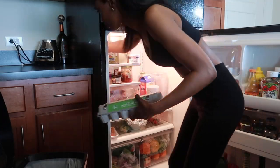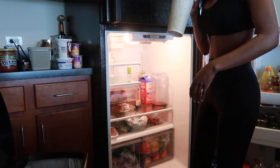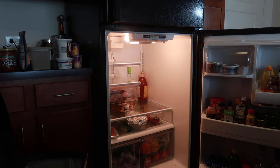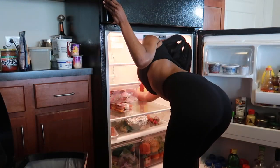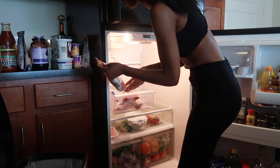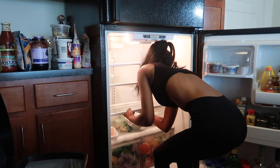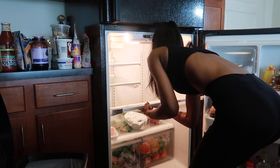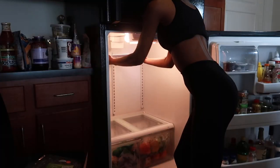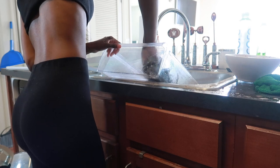Moving on to my refrigerator. I had to grab my trash can because I wanted to throw out everything I didn't want. A lot of things I buy at the market are family size or large, and I don't end up eating them — they just go bad. So I'm throwing out all of that and removing everything from my refrigerator so I can clean it out. After I got all of the food off the shelves, I moved the shelves themselves and stuck them in my sink — which is why I clean my sink out first.